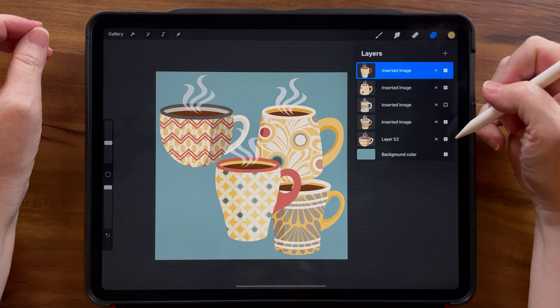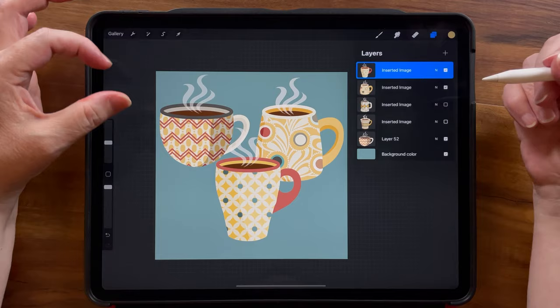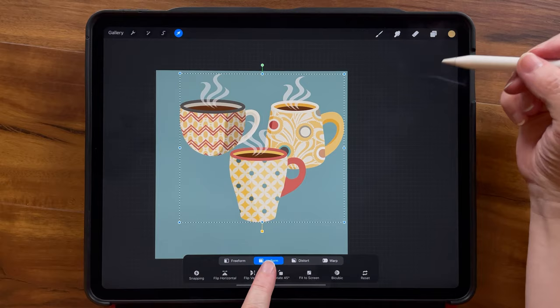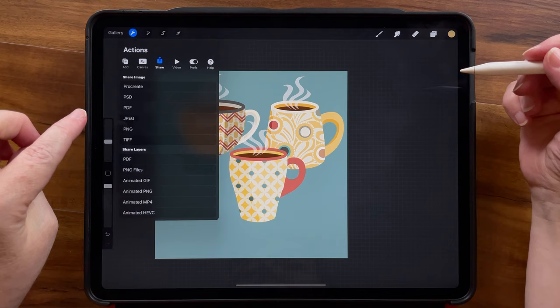I'm going to turn off a couple of mugs. The reason I'm doing that is because I want to have some of my mugs for my initial placement and have my other mugs for later. I know these are going to be too big, so I'm going to select those three mugs all together and make them a little bit smaller. I'm on uniform so they all got smaller in the right proportions. Now I want to turn on a grid so I can see exactly where the center is.